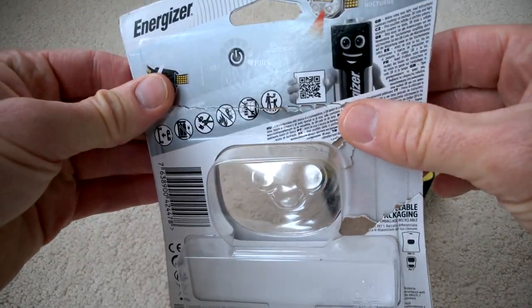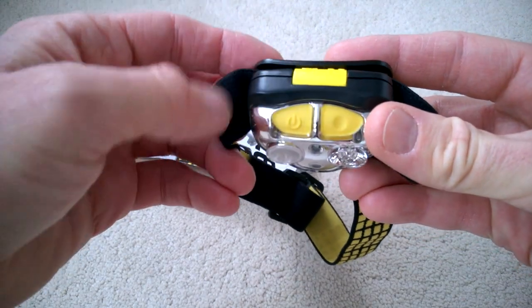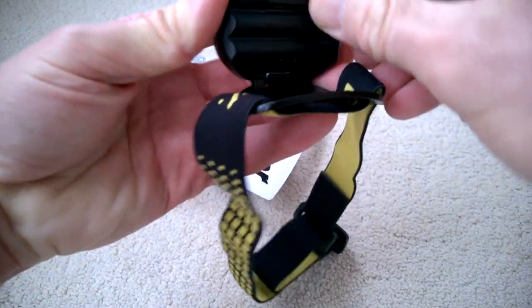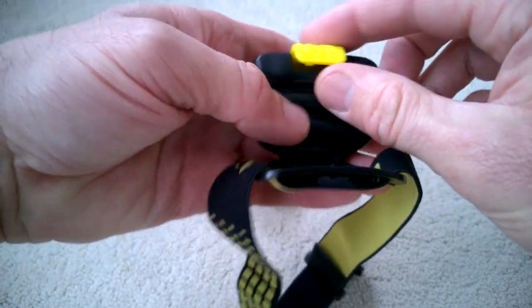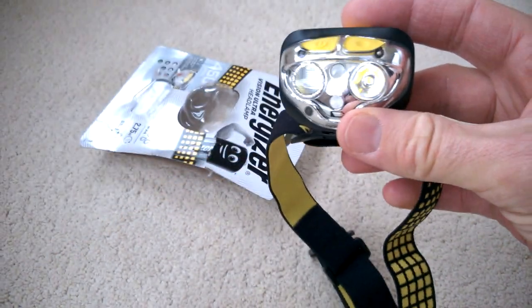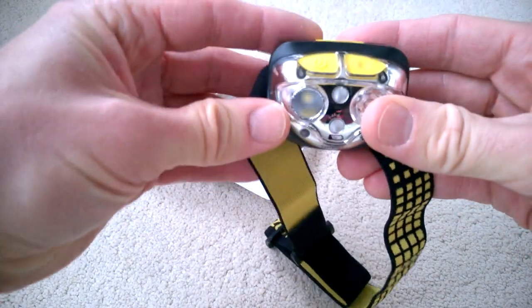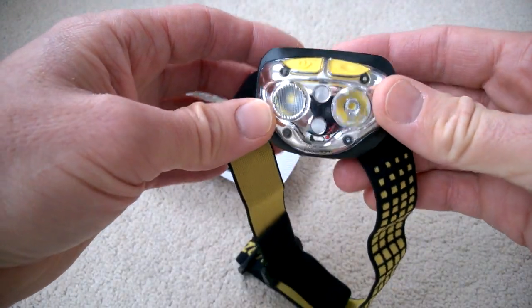It's a similar design but this time we have two buttons on the top. Quite nice because you can just replace this with AAA batteries, which are easy to come by. You can use rechargeables, but the output of the light is not quite as much due to the voltage difference. To use this is a bit of play and hope with the different modes.